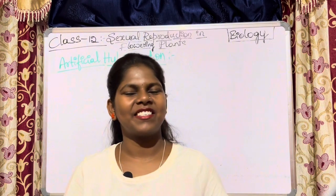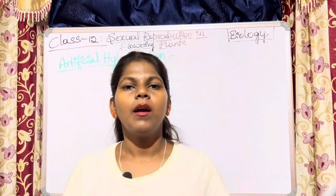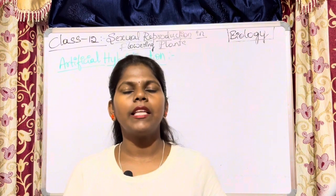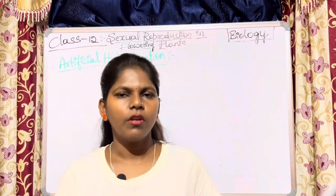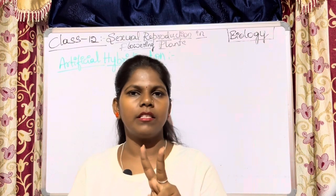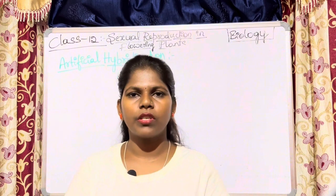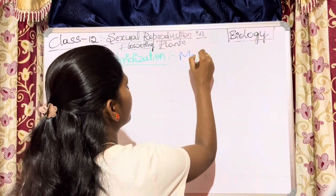Artificial hybridization is a major approach to improve crops. We will talk about plant breeders, different species, and the major technique involved in artificial hybridization.